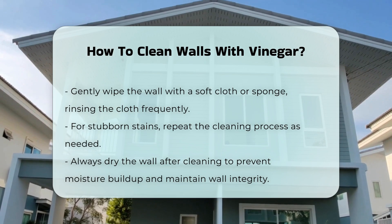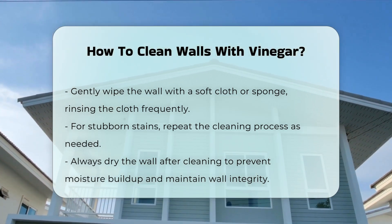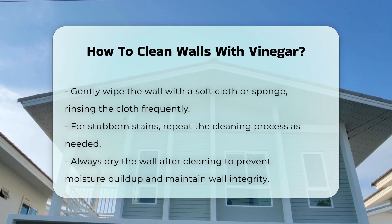For stubborn stains, you may need to repeat the process. Always dry the wall after cleaning to prevent moisture buildup. This helps maintain the integrity of the wall surface.